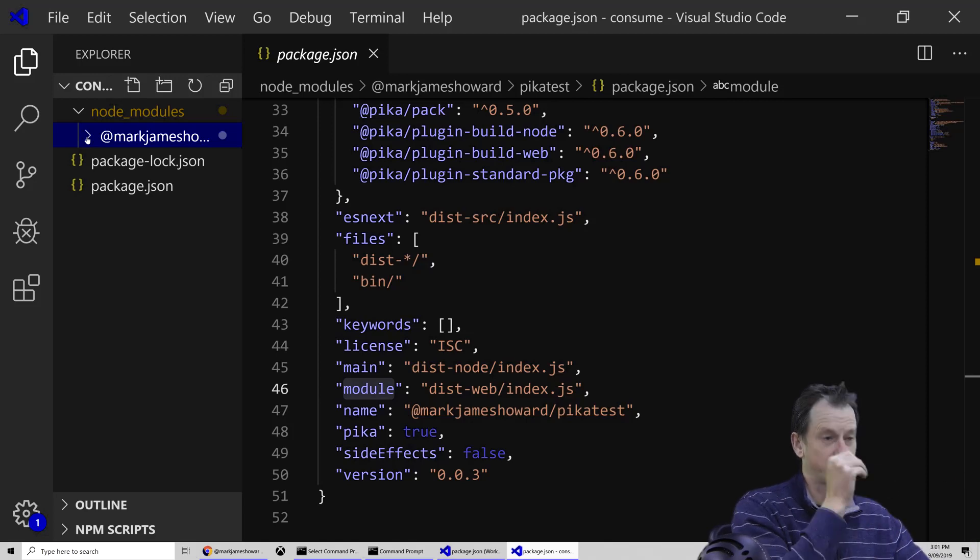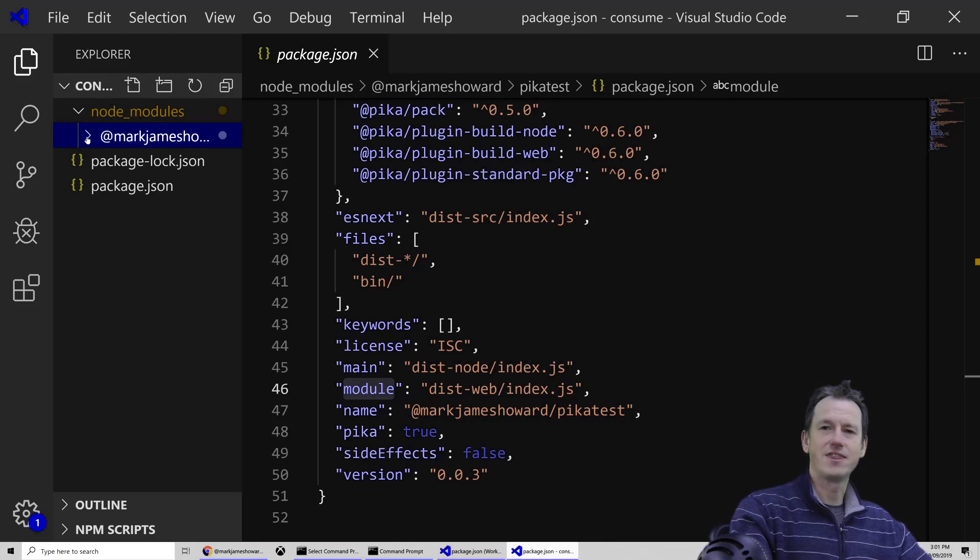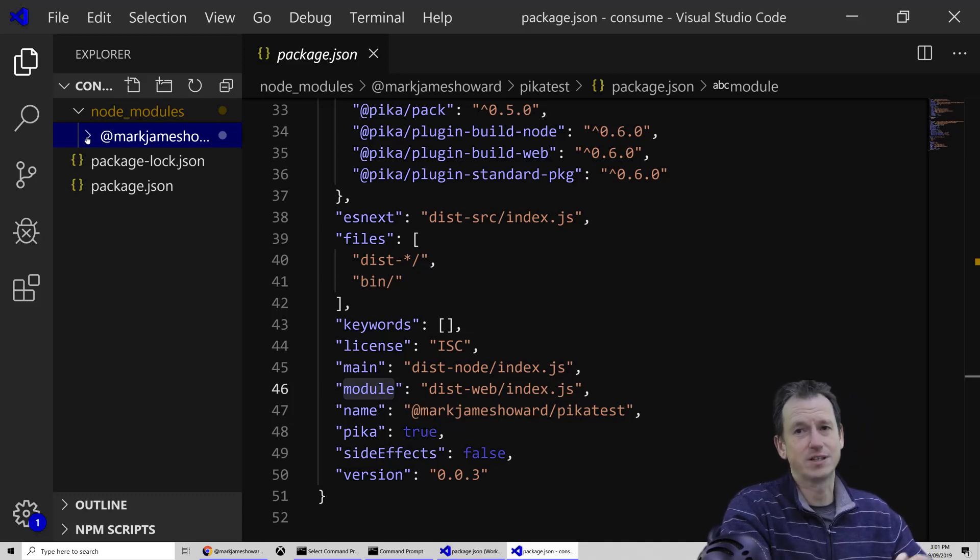So that's PikaPack — it takes a lot of the work away and gives you a consistent package in the right format for the people who are going to use your library. Fred K. Scott is the main contributor, though obviously a few people are working on it. He also has Pika Web if you're interested — I've got a video for that. Hope you enjoyed — if you did, click subscribe, give us a thumbs up, and I'll see you next time. Bye.